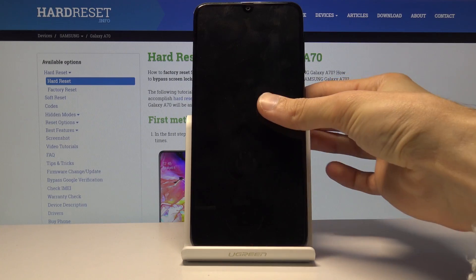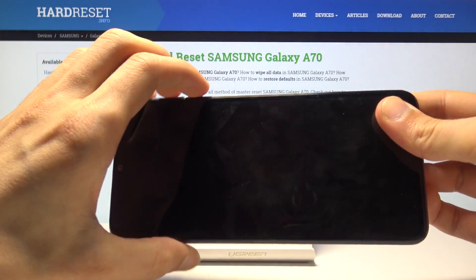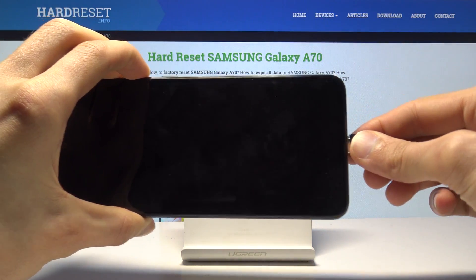Once it's off, hold the phone while pressing volume up and down both keys at the same time, and while holding volume up and down you want to plug it in with the cable that is plugged into your computer.